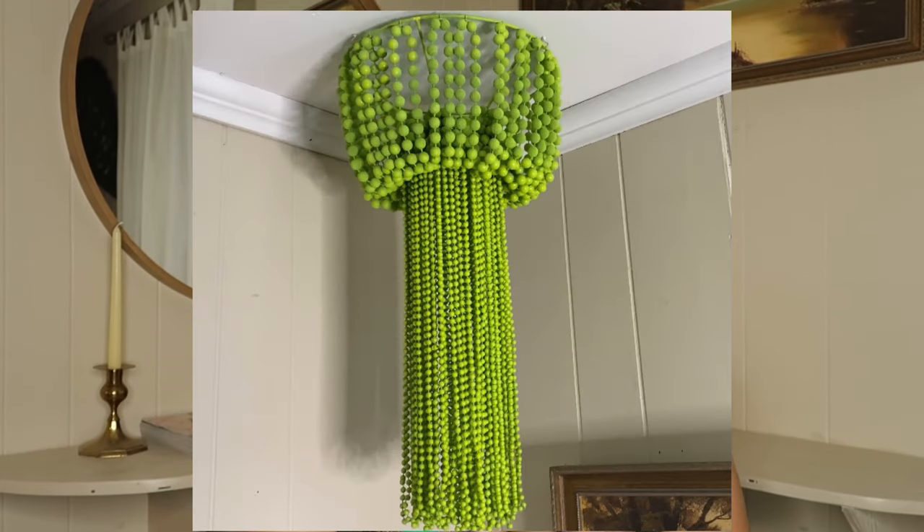Welcome to my channel. Today I'll be showing you how I make this beaded chandelier out of Mardi Gras beads. If you'd like to see how I did that, just stay tuned.